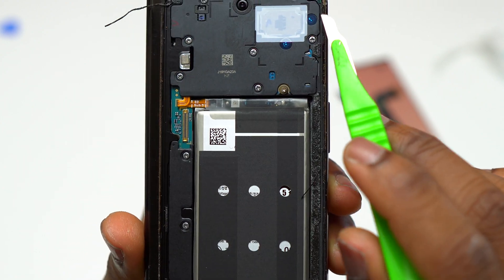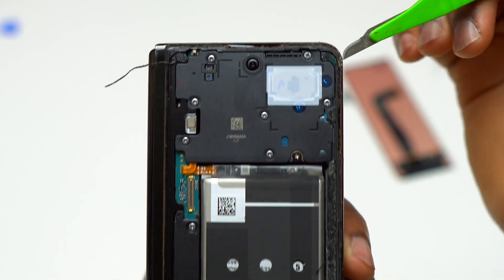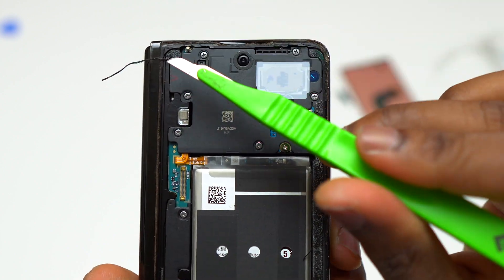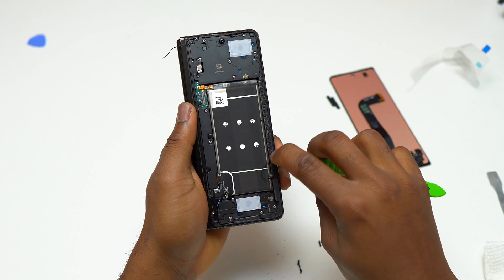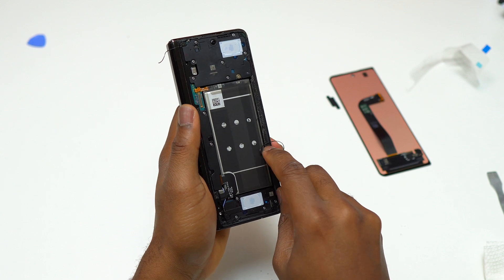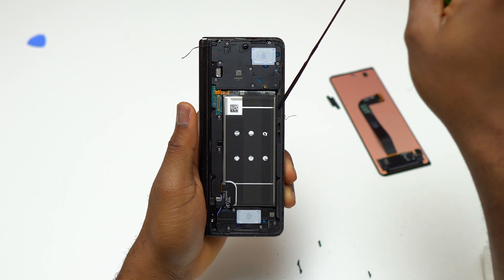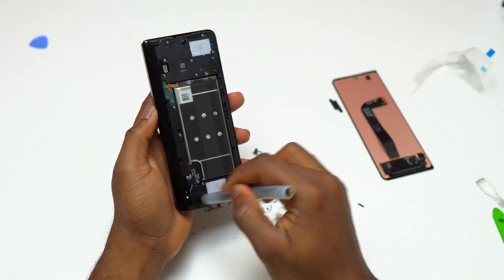You need to remove all the double-sided tape that is still on the outer screen area and also clean all the debris, dust, and everything that is there before installation of the new screen. For the cleaning, you can use a flat metal tool to remove the double-sided tape still on the body of the device. For debris, dirt, and dust, use a small brush to remove all of those.